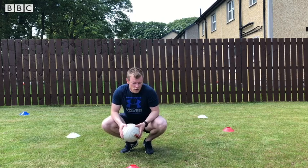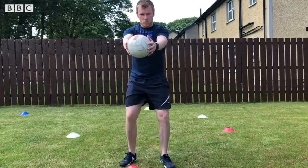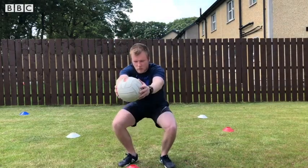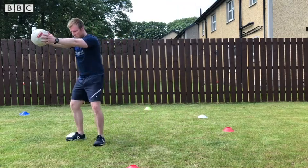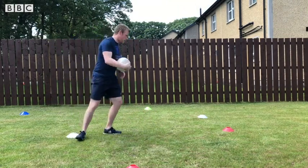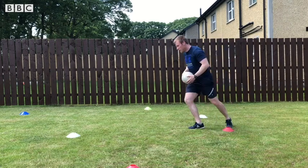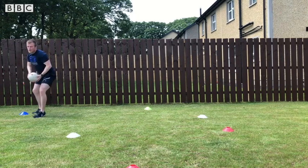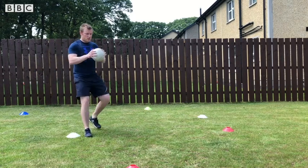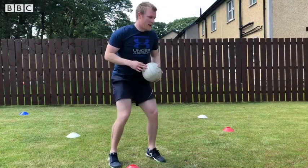Movement number one: you're going to perform a bounce at a cone or an item, pull the ball out front, take a squat, and then move to the next one. When you get good at it you can speed it up, trying your best to bounce with both hands.